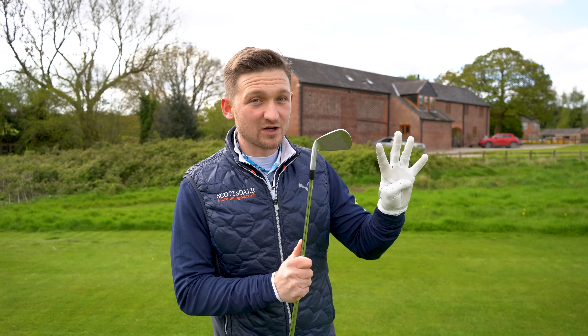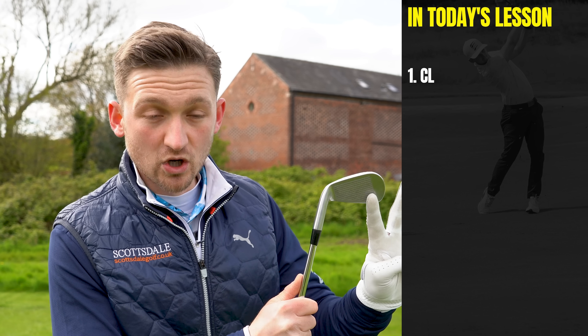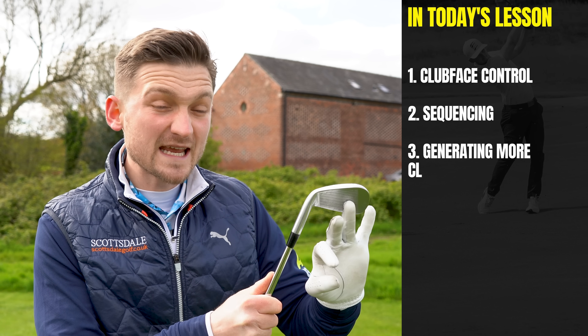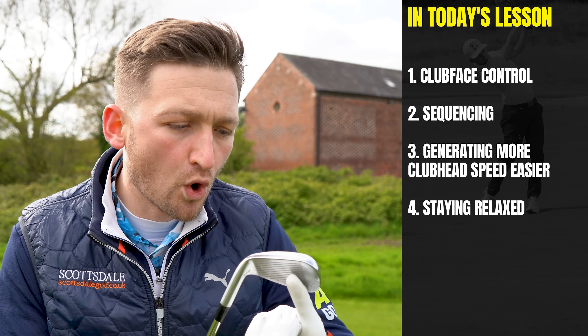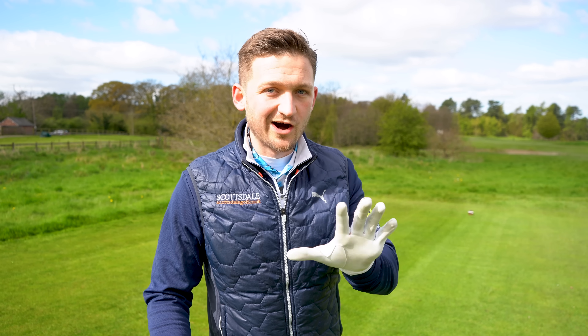There are four main aspects we're going to look at in today's lesson that will work in three minutes: club face control, sequencing of arms and body, staying relaxed, and actually generating more club head speed than you ever dreamed of. Let's get into it.